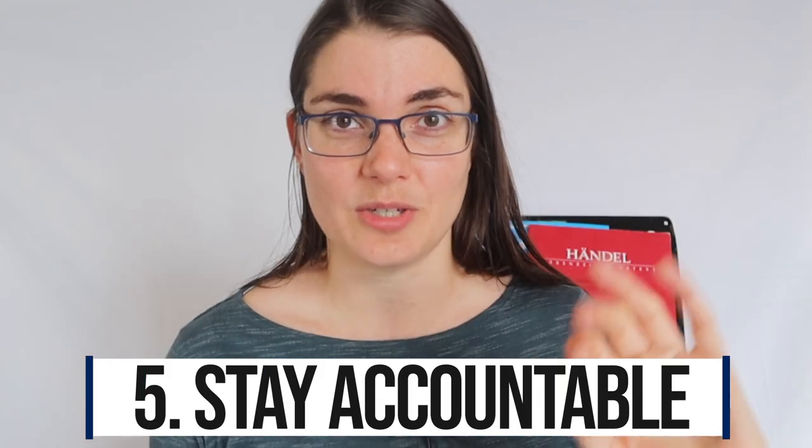Number five: stay accountable. This has so many levels and layers to it, but when you're trying to improve or progress it's really important to stay accountable to someone. That might be a teacher — the most obvious choice. But one of the most amazing ways to stay accountable these days is online. There are a bunch of possibilities, whether it's online lessons, Facebook communities and groups, or you could join our Patreon live Zoom events.